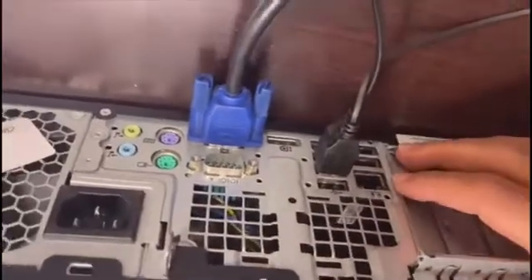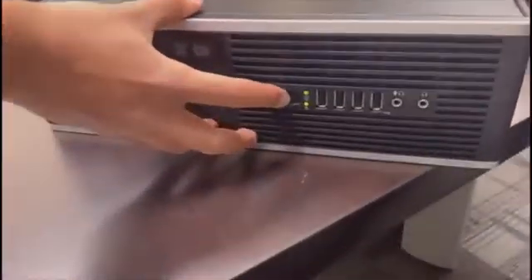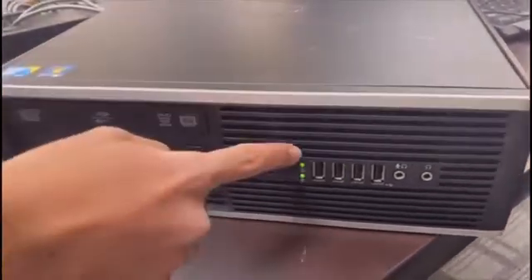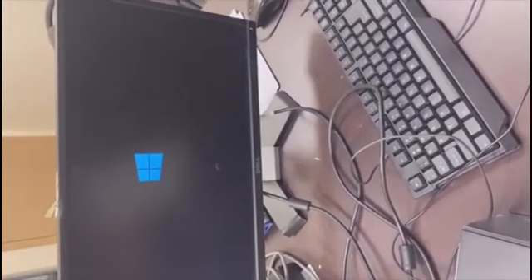Once those are connected, proceed to connect the machine with the power cable. Make sure the monitor is already on, as it will detect when the machine powers on. Come to the side of the machine and press the power button once. Wait a moment — if the machine is working properly, both lights should come on, and as you can see we're now getting a display on the screen.